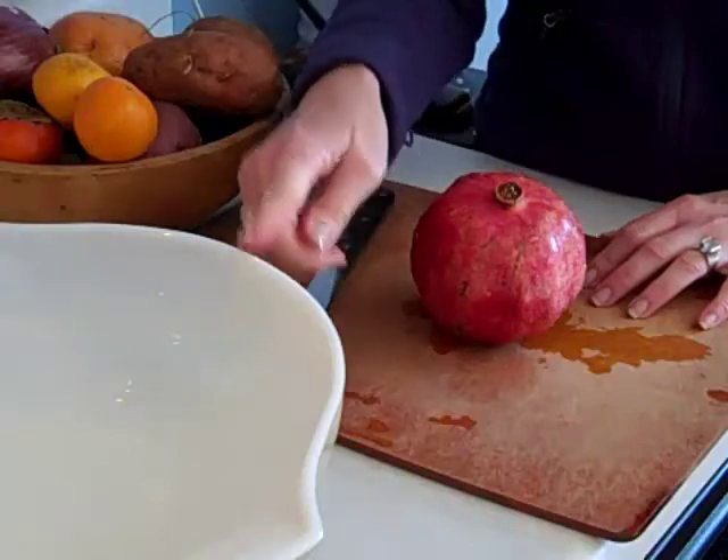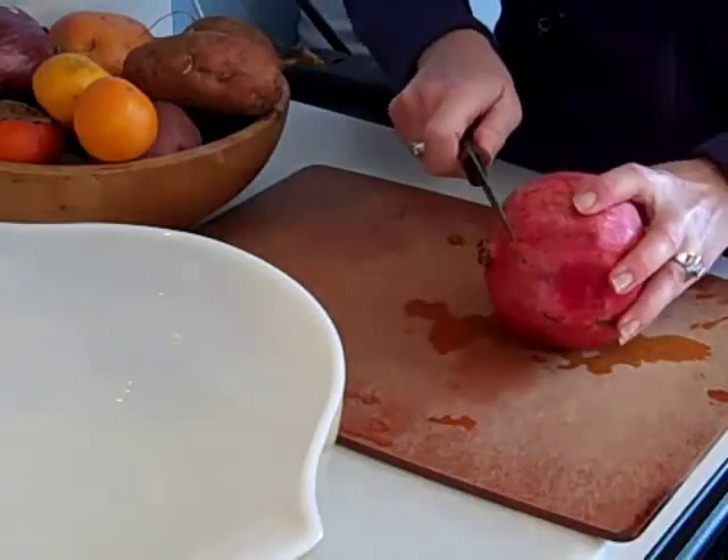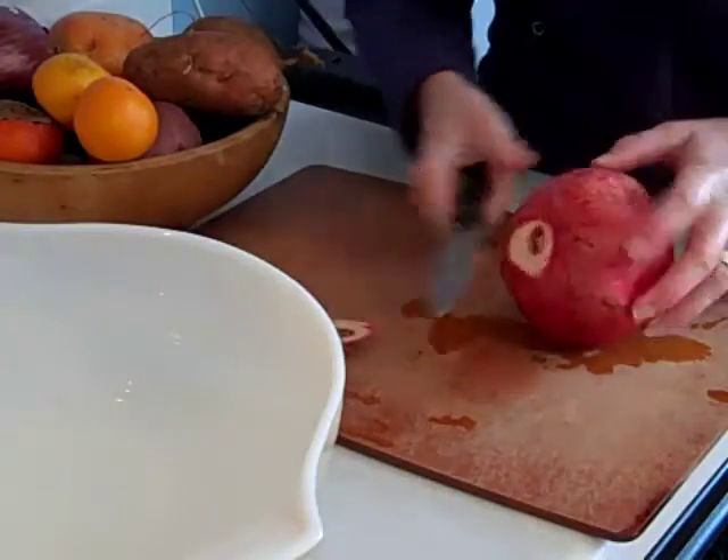What you're going to need is a large bowl of water, a cutting board, and a knife. The cutting board is just because in the beginning we're going to cut off this little knobby part that looks like a belly button.